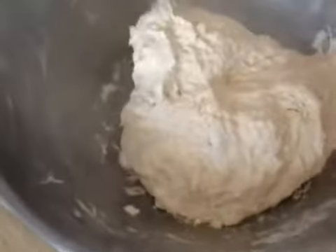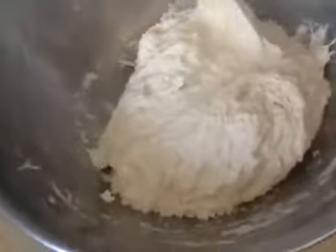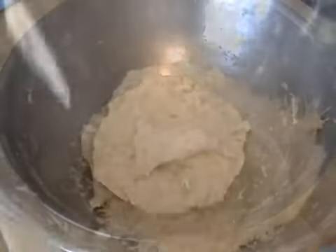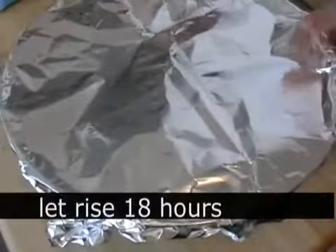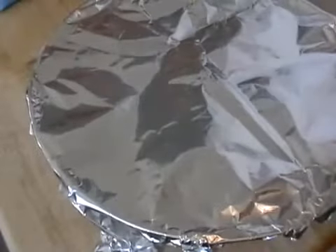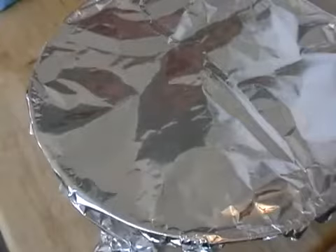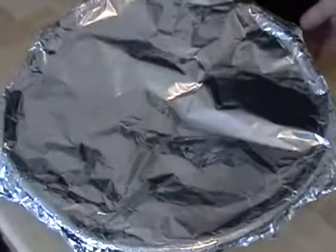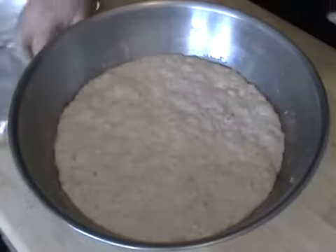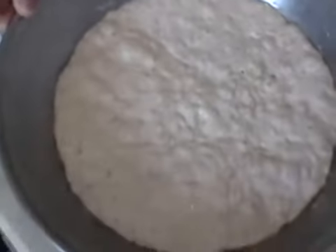Cover that with foil and let it rise — let it sit for 18, yes, I said 18, for 18 hours. You don't want it too warm a place because then it will over-rise. Just room temperature, like 63 to 65 degrees would be perfect. And that's what it looks like after 18 hours — very bubbly, very soft, beautiful viscosity.